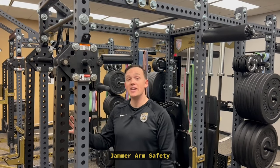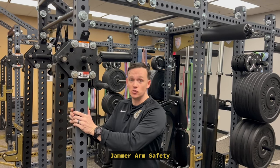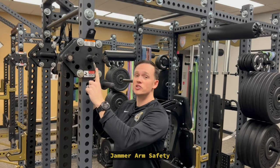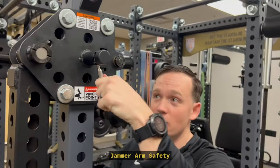When you get up to any rack that has the jammer arms attached, you want to make sure it's reset and properly seated into the rack. Where you're going to look closely is at this silver safety pin — it needs to be in towards the rack, not out here. It should be in here nice and tight.